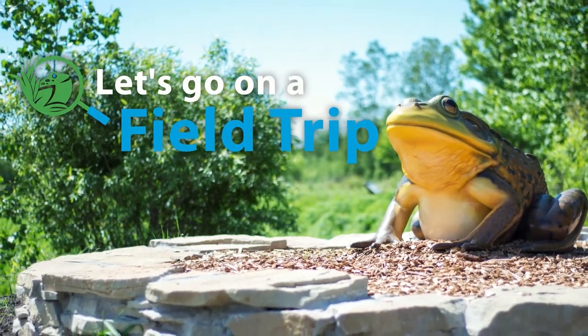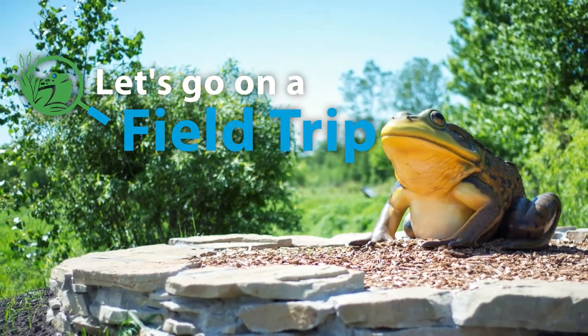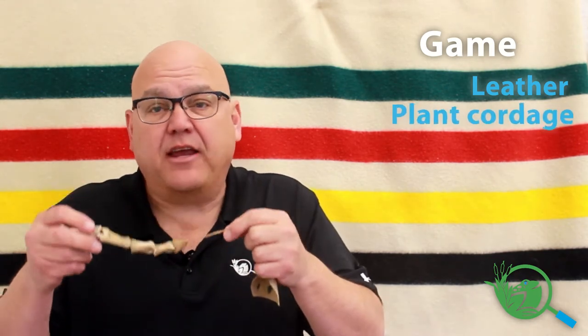Tom here from the ODC network. Let's get an up-close look at an artifact. Now, this artifact — you probably wondered what it could be when you looked at the picture. Well, it's actually a game. Let's take a look at what it's made of. There's a piece of leather with some holes cut in it, and the whole thing is tied together with some dogbane cordage.